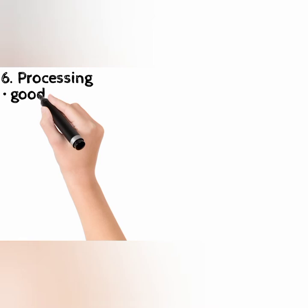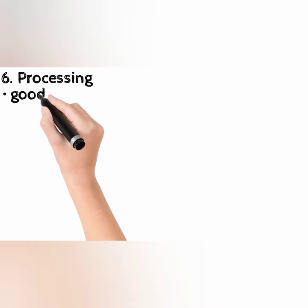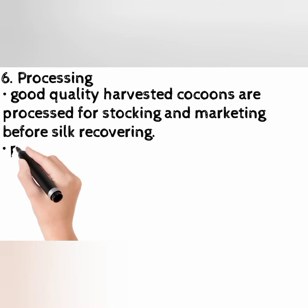Step 6: Processing. Good quality harvested cocoons are processed for stocking and marketing before silk recovering. Processing and early marketing of cocoons is a crucial step because cocoons are easily perishable. Processing involves three stages: A. Stifling, B. Silk Reeling, and C. Throwing.